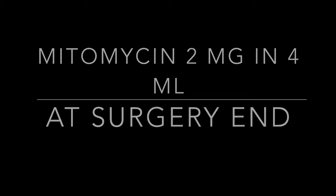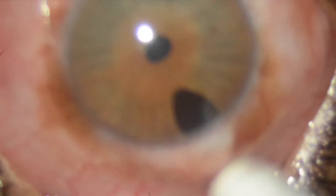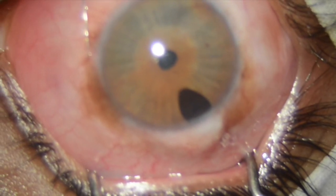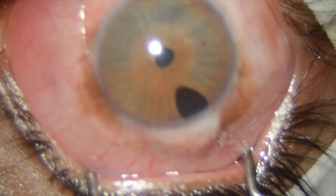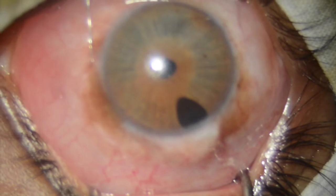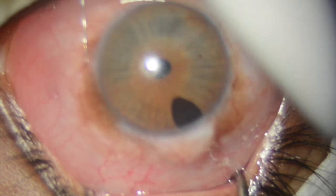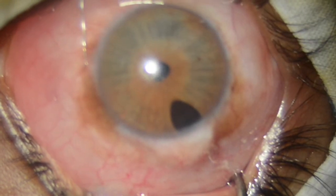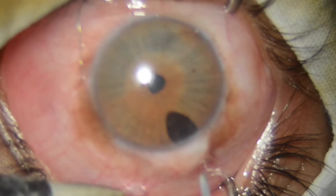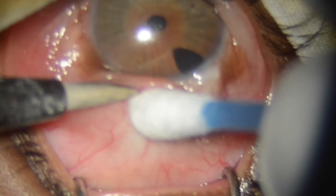We have done this many times and it does not affect the health of the bleb or the conjunctiva. This is the eye — you can see thick scar in the area of the peripheral iridectomy. So should we go after the scar or bypass it and operate at a more comfortable place? My choice is to not take the scar and make new tracks.